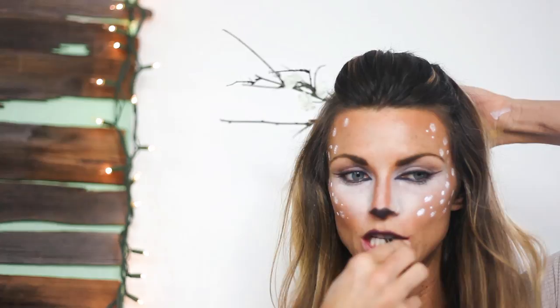You can either add some ears or antlers to finish off your look — I chose to make mine with some branches. Here's the completed look. I hope you guys liked the video — be sure to give it a thumbs up and comment below what makeup tutorials you'd like to see in the future.